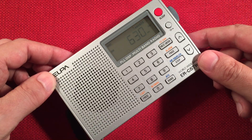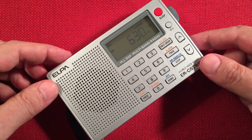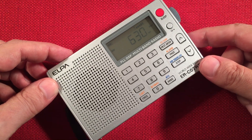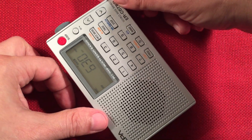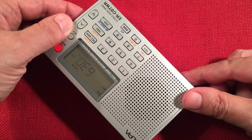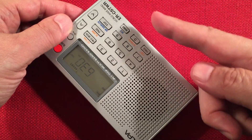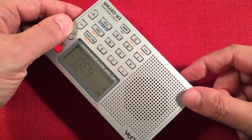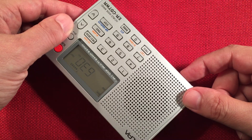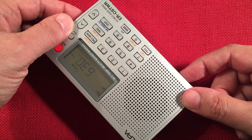Country music on CFCO — awesome. 630 is Chatham, Ontario — 310 miles, 6,000 watts. Coming in nice. Now when you turn the radio 90 degrees away, it tends to null out that station, and now we're picking up a different station out of St. Louis, Missouri, which is KXFI — 275 miles, 5,000 watts.